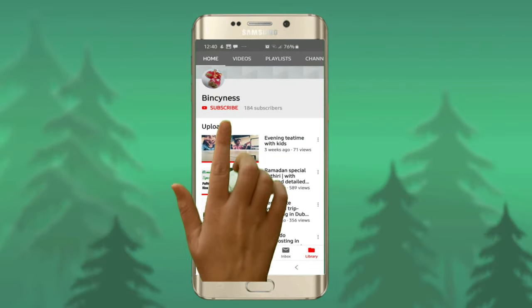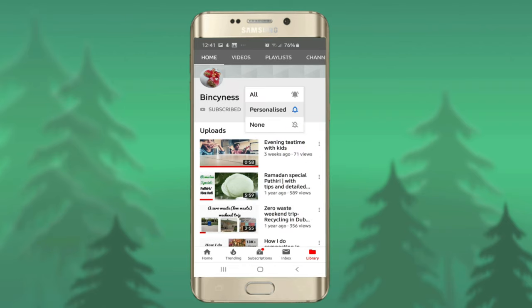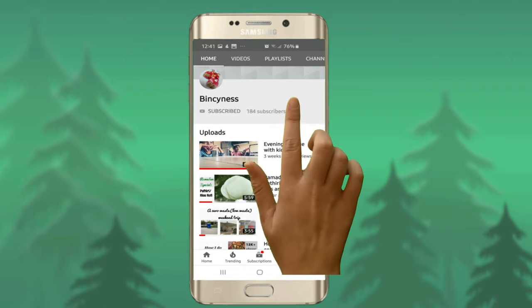Thank you so much for watching the video. Subscribe to my channel if you haven't already and tap the bell icon to receive notifications of all my future videos.